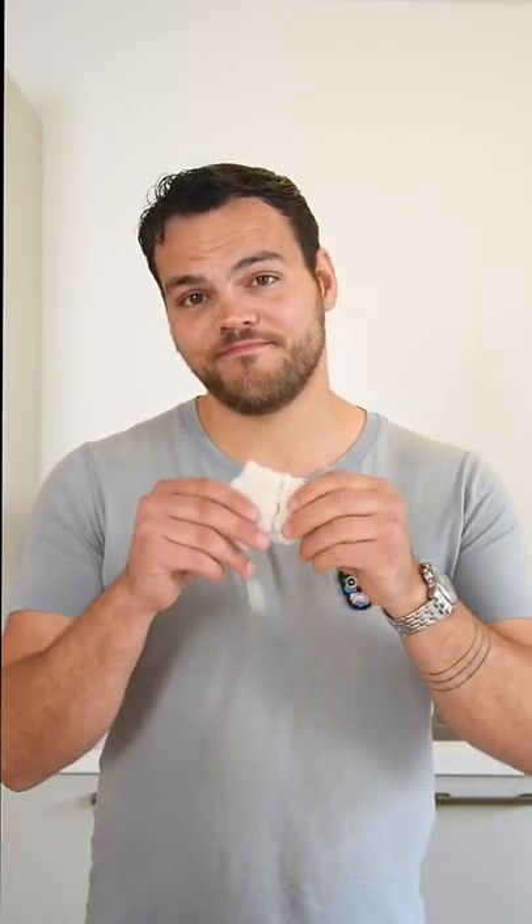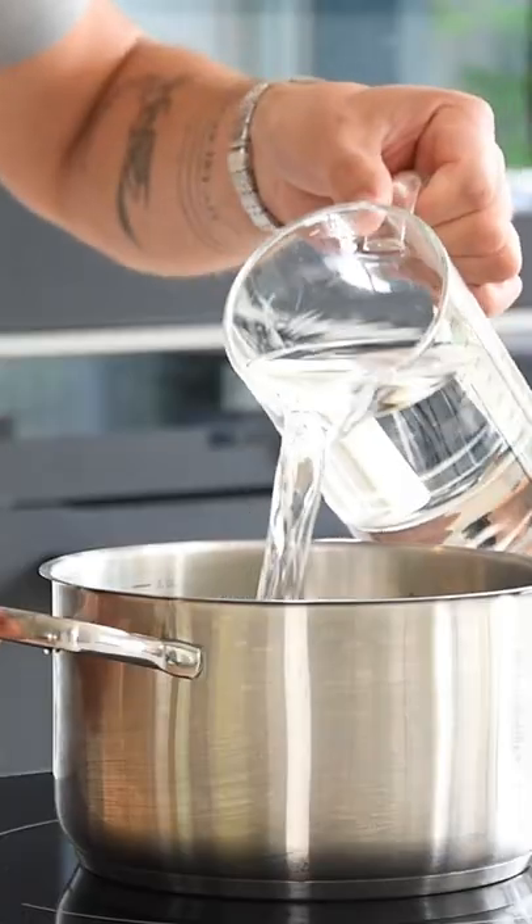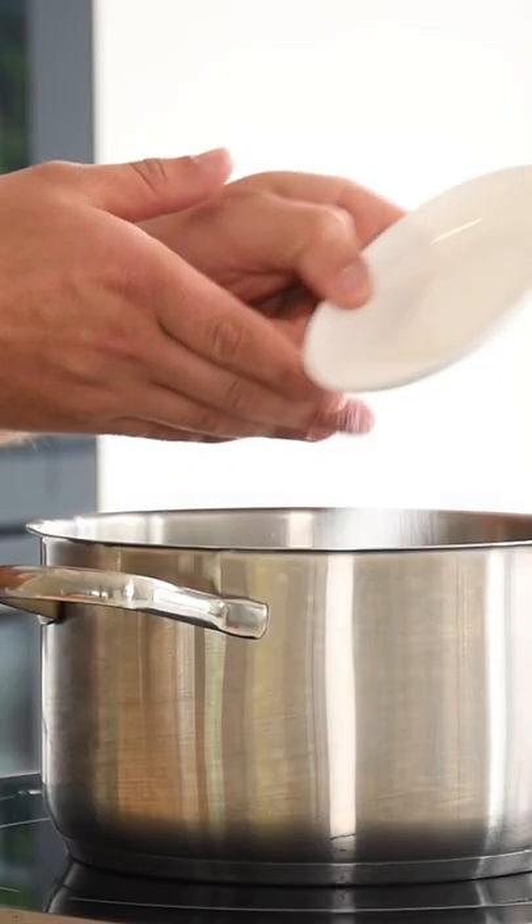Let's make a tapioca pro crisp. First, bring 1900 grams of water and 5 grams of salt to a boil.